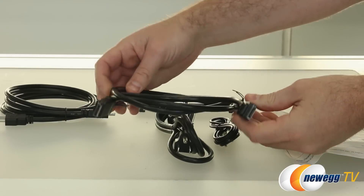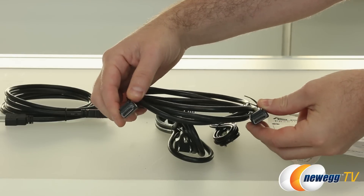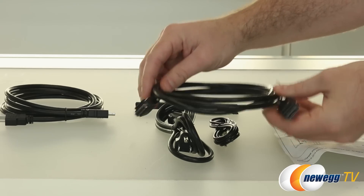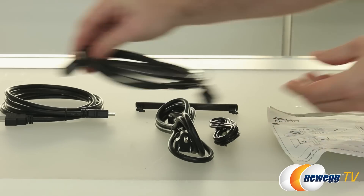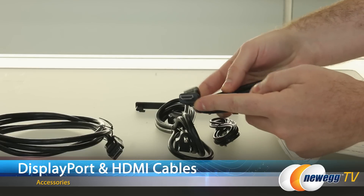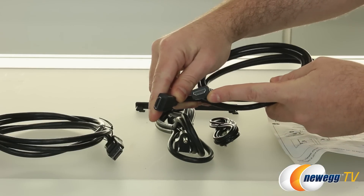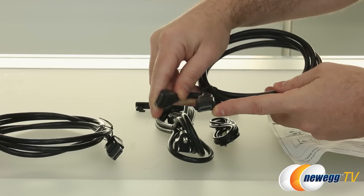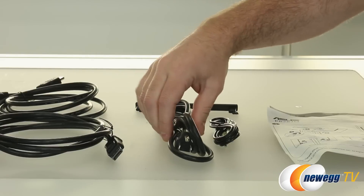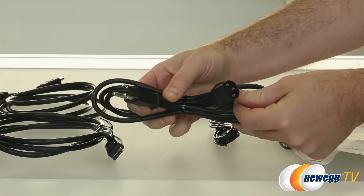We also have some connectivity cables included. ASUS has included a full-size DisplayPort cable, which I would recommend if you're connecting this to a computer, as it will allow you to get 4K resolution at 60Hz refresh rate. They've also included a standard HDMI cable — you can do 4K via HDMI as well, but you will be limited to 30Hz refresh rate. So if you want that higher refresh rate for less motion blur and more fluid movement, go with DisplayPort.